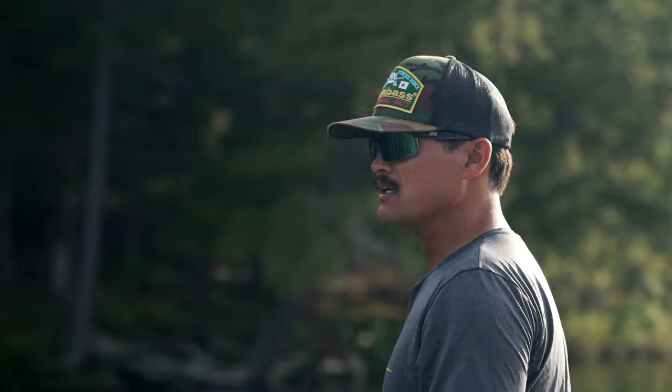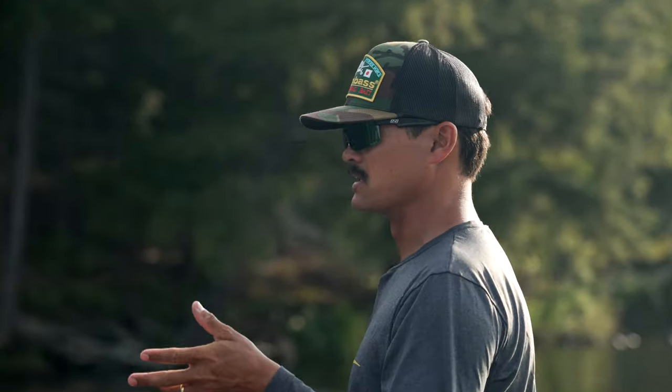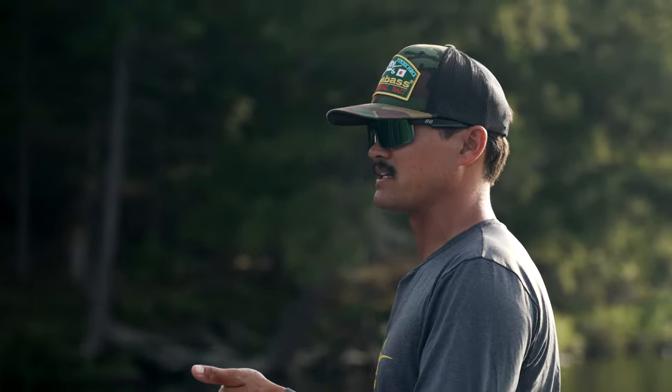Since this is a brand new lake to me, I'm real unfamiliar with it. I just put the trolling motor down and started fishing what looks good visually. Since I'm using a topwater popper here, there are two retrieves I utilize when breaking down a brand new lake quickly and effectively.